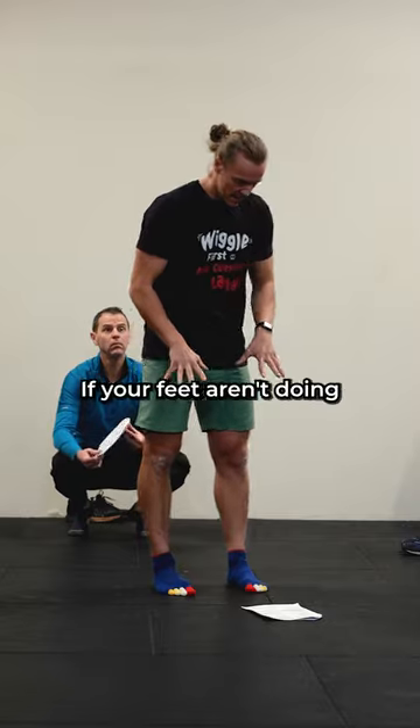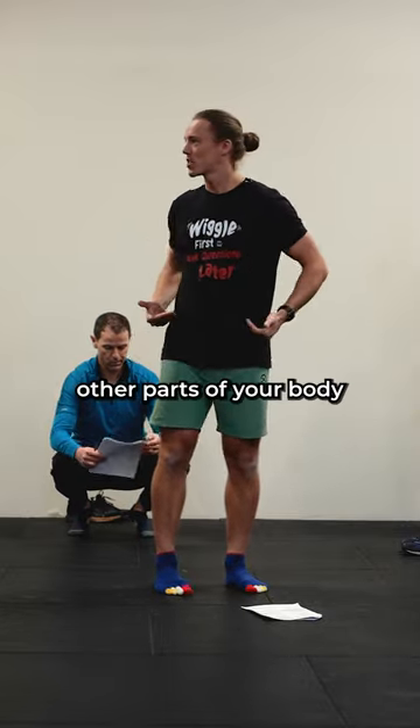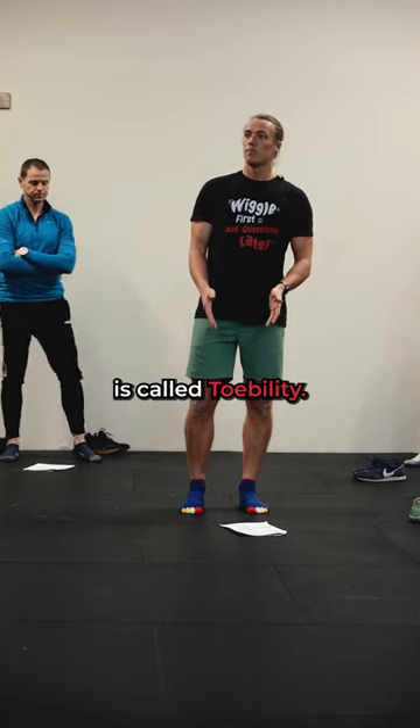The same thing happens with your feet. If your feet aren't doing what feet should do, other parts of your body will need to do that work. Your knees will start getting overworked, your hips will start getting overworked. So this next thing is called toe-bility.